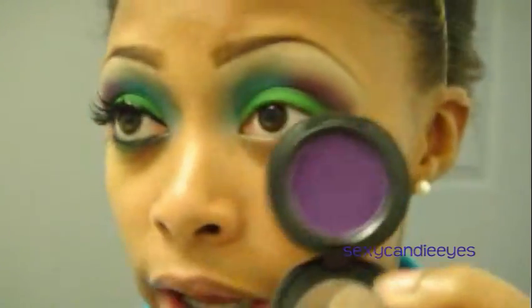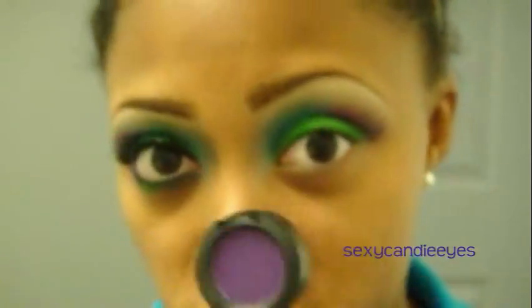Next, I'm going to move on to my lower lash line. I'm going to apply Sassy Grass in the middle, then take Shockaholic and apply it on my inner and outer corners, and diffuse the two together.